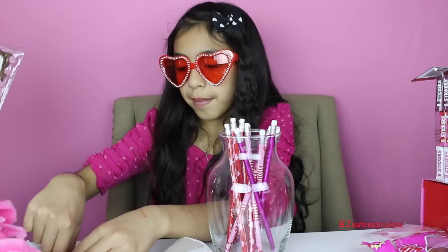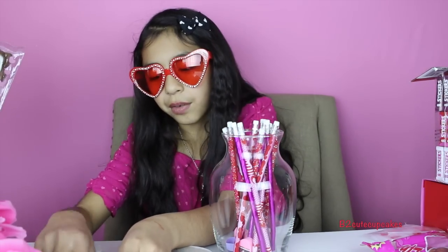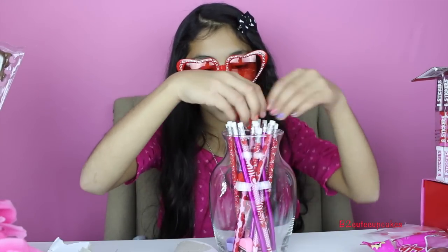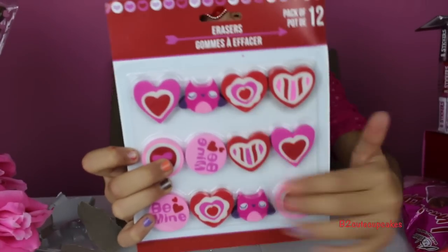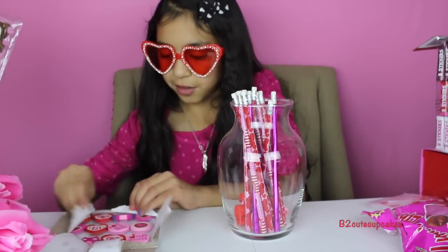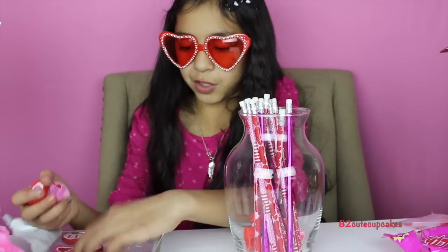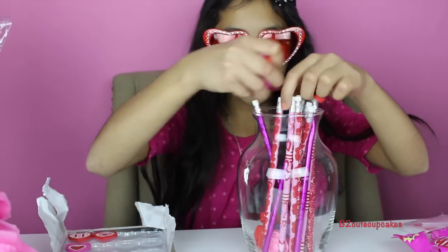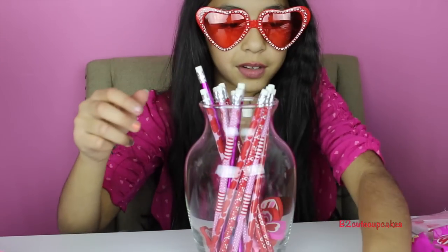I'm going to grab all the sharpeners and just put them in there. I also bought erasers — a pack of 12 with cute heart shapes and owls and little circles that say 'Be Mine,' really cute. I'm pretty sure teachers love erasers also, or you can give it to your sister if she loves to draw. I'm going to put all of them in and mix it around.